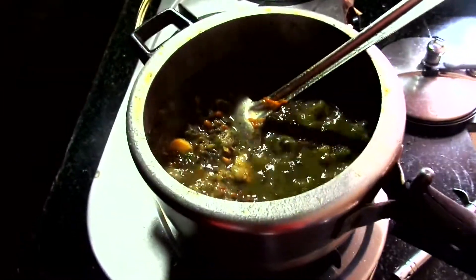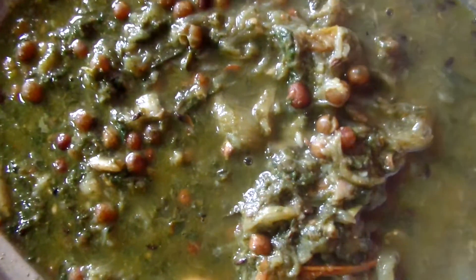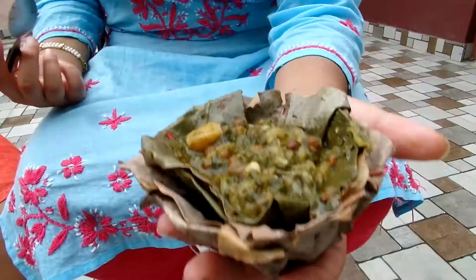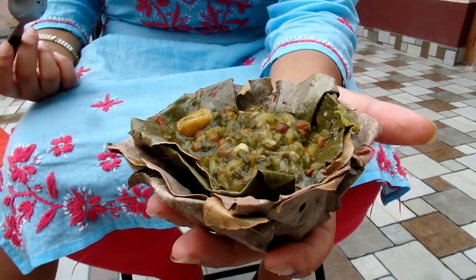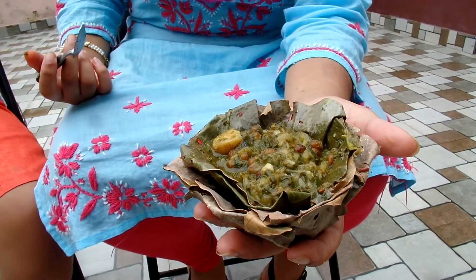Allow the water to be removed a little bit — you don't need to remove too much. Now it's ready. Corkolo is ready to eat. This is the cooked corkolo served in a bota. A bota is a bowl made out of sal leaves.